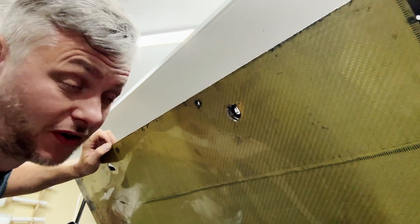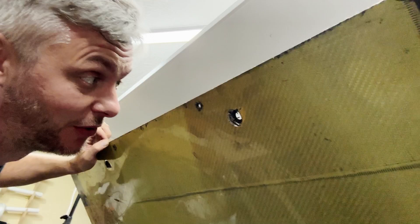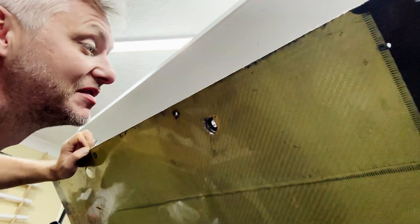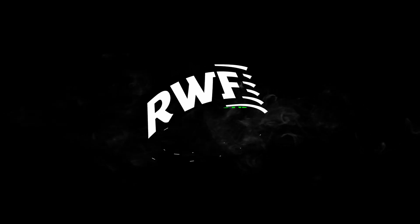Have you ever tightened a bolt so hard through a splitter or diffuser and actually pulled through the fabric and completely smashed it? Yeah, today we're gonna fix it.